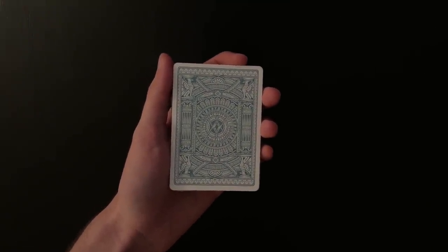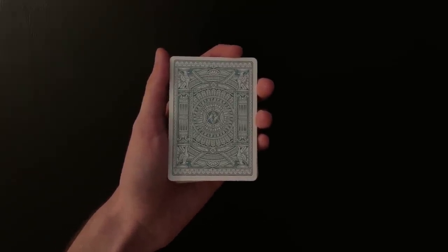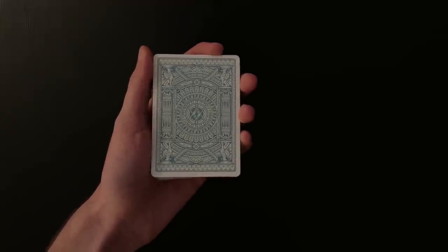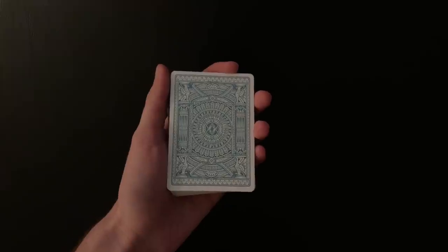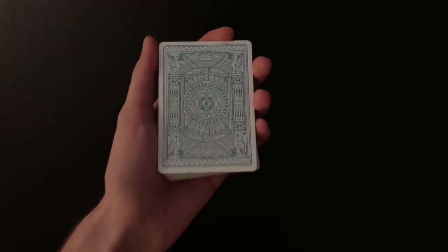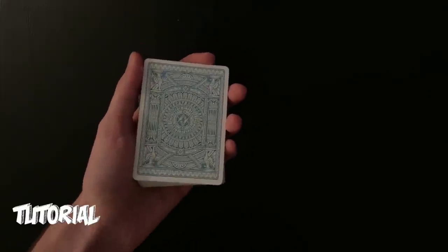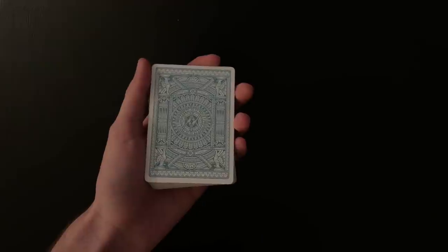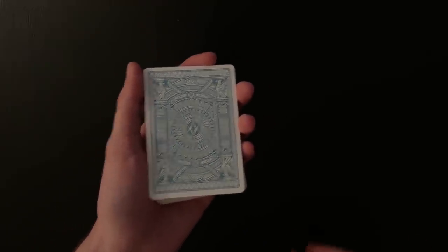I've been getting a lot of comments recently about hecklers. A lot of people say, 'Hey Nathan, I have a lot of friends that like to see my magic tricks, but they always try to mess me up on purpose and it's really annoying. How can I get them to stop or fix the trick?' I'm going to show you some of my tips for dealing with hecklers so they can do exactly what they want and you can still succeed.